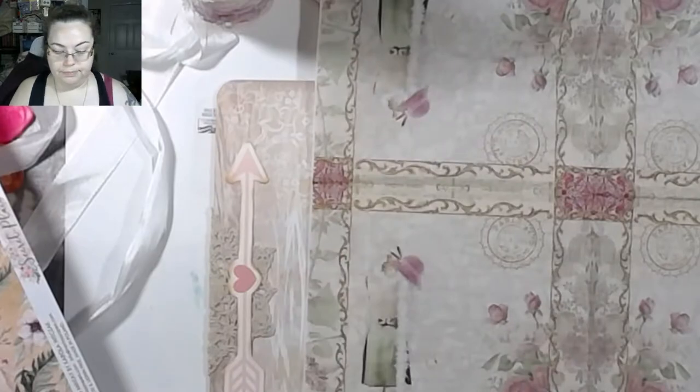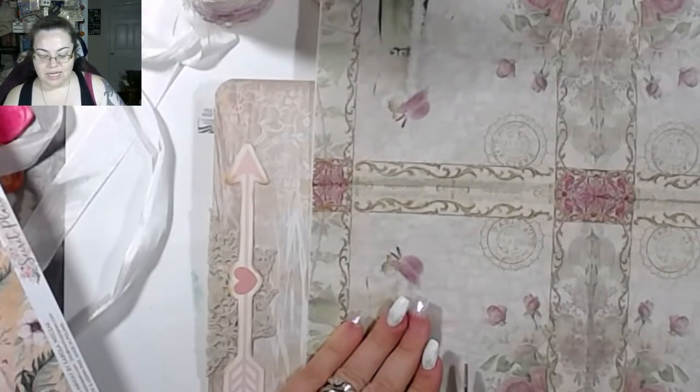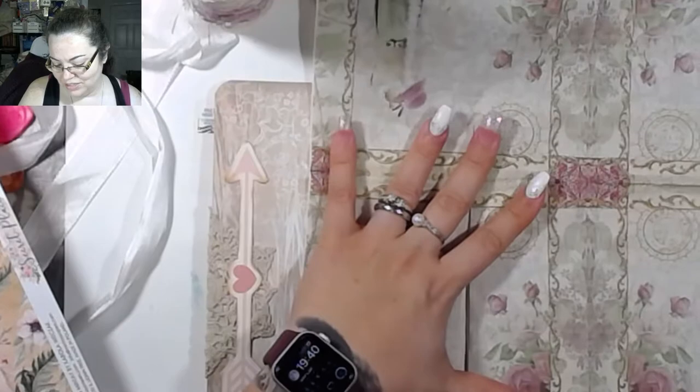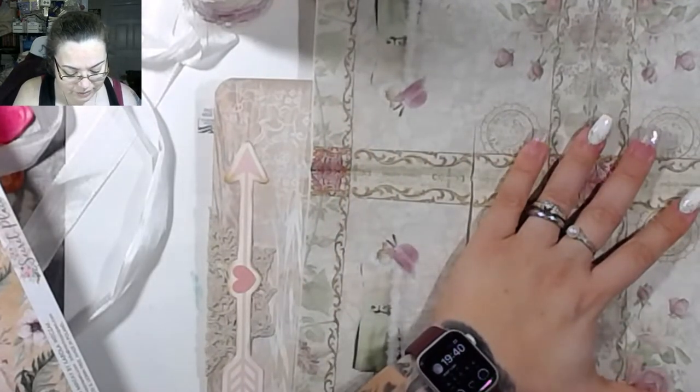I wanted to go back to the store, but at the same time I was like, I really don't want to go back. I don't really like going out — not anymore. It's just scary out there. It's a big bad world out there.